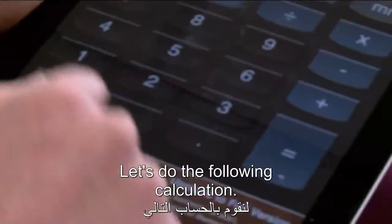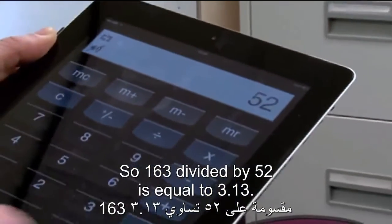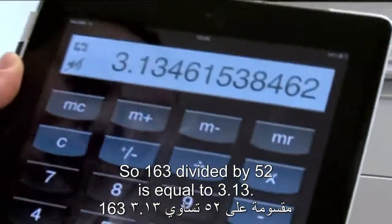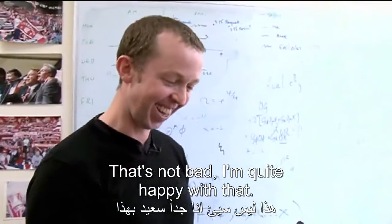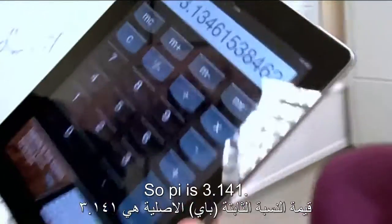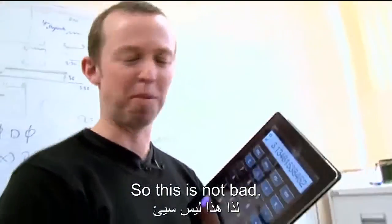There are 163 in total. Now let's do the following calculation: 163 divided by 52 equals 3.13. And that's not bad — I'm quite happy with that. That's very close. Pi is 3.141, so this is not bad.